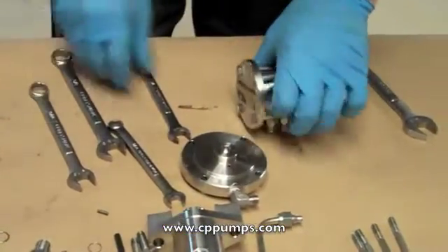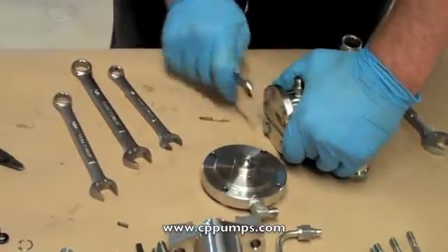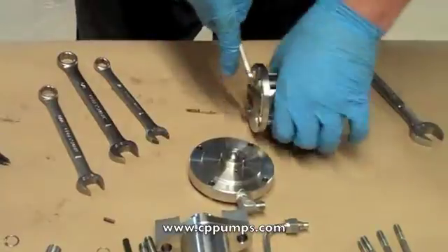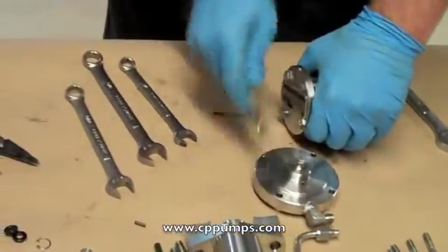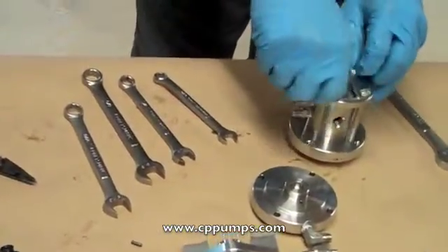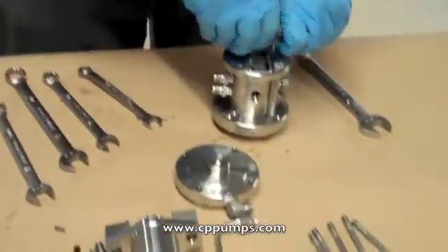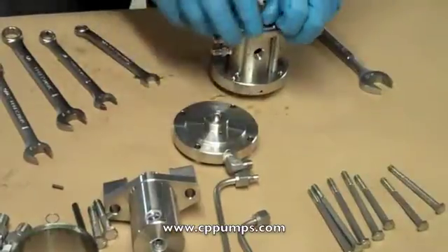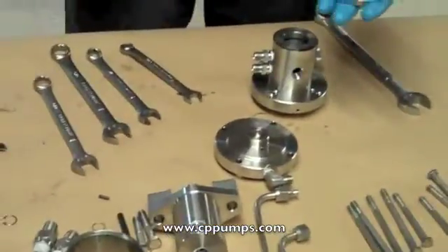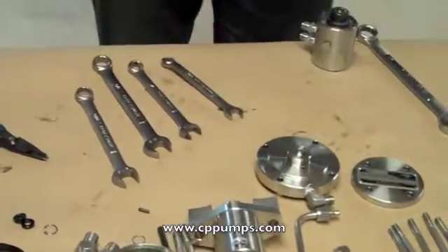Remove the top cover bolts using a 7/16 inch wrench, taking care not to damage. The top cover bolts to the top flange which holds the housing. Remove the top cover. Remove the o-ring between the top cover and the housing. Pull the housing off and set aside. Remove the top flange o-ring and then remove the spool seal.